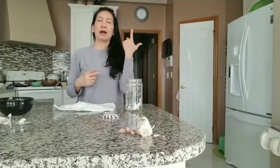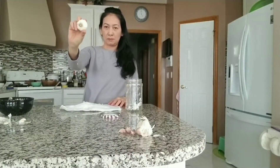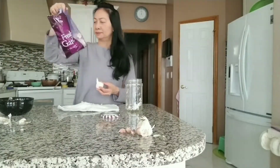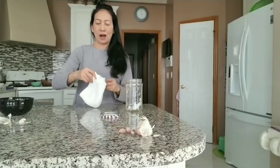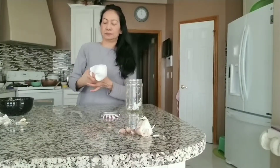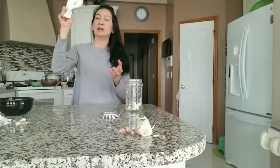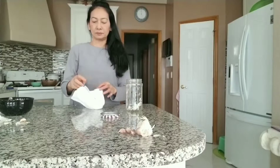Honestly, I will tell you my idea. I'm not sure if people know this before, but I figured out how to peel all the garlic quickly. So now I take another bowl, flip it on top of the garlic bowl from the back, and close it, wrapping it together.